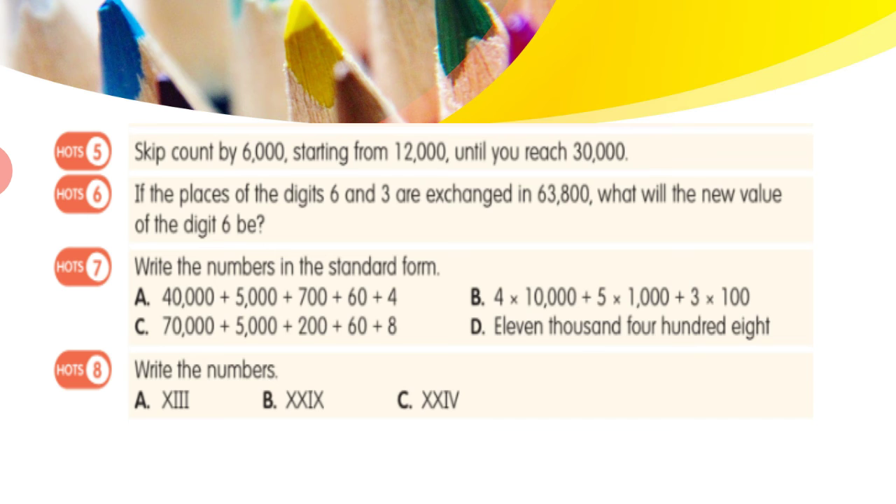Question 6: if the places of the digits 6 and 3 are exchanged in 63,800, what will be the new value of the digit 6? Currently, 6 is at the ten-thousands place. If we exchange the place values of 6 and 3, then 6 moves to the thousands place and 3 moves to the ten-thousands place, making the number 36,800. So the new value of 6 becomes 6,000.